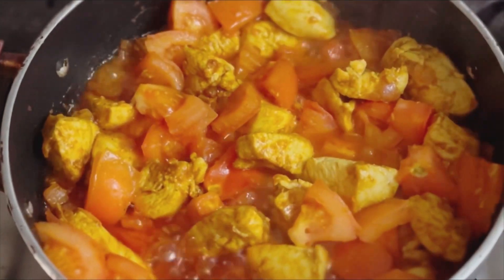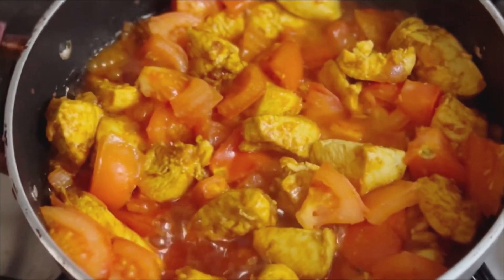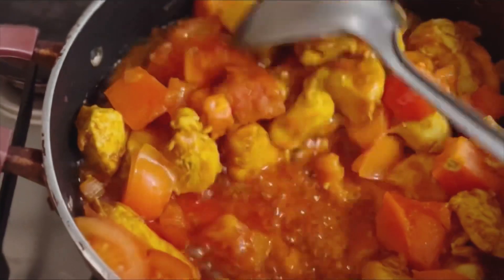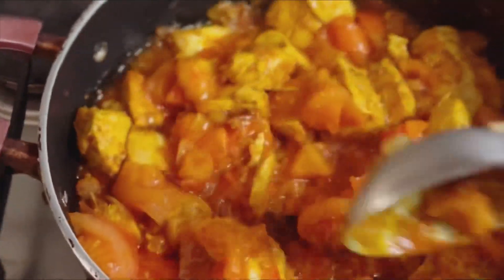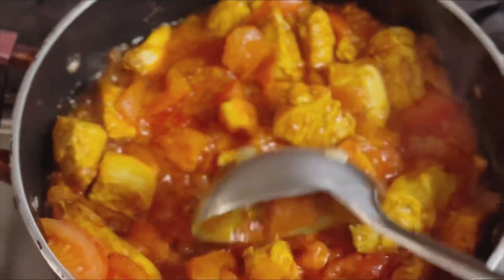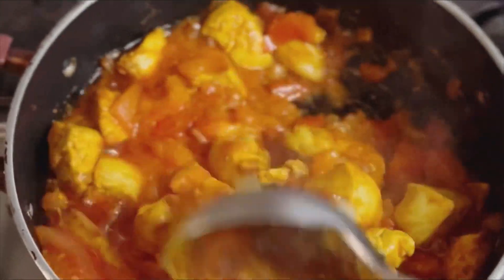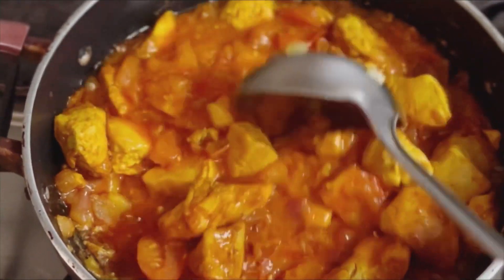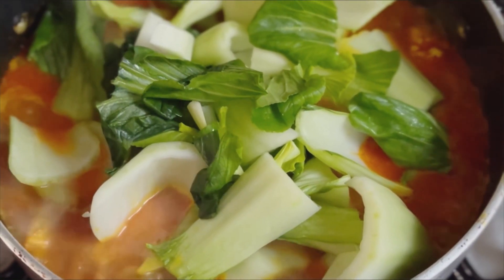You can see tomatoes are cooked well, mix it for a while. Now you can add water as required if you want. Then add bok choy, stir it well, then cook for another 2 minutes.